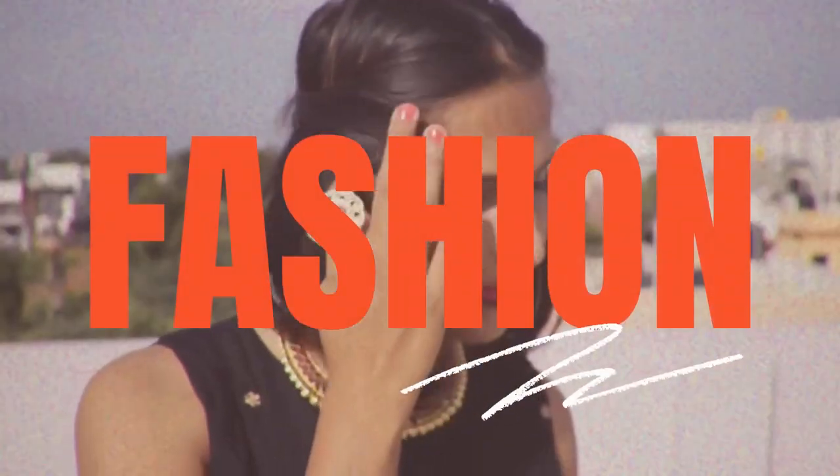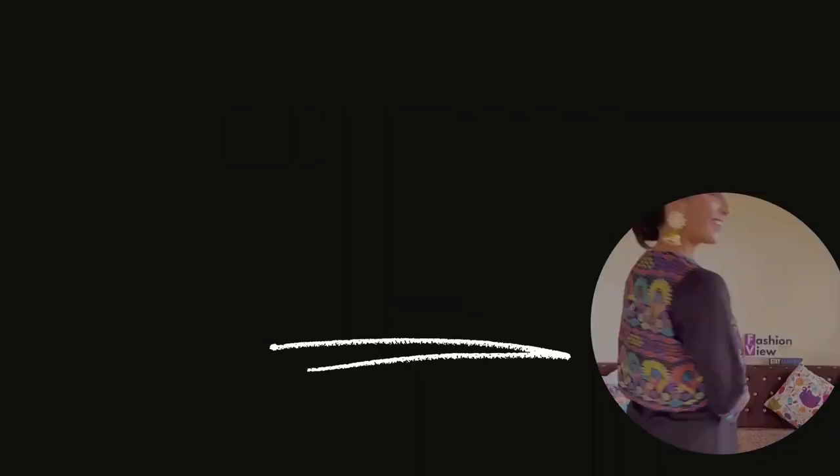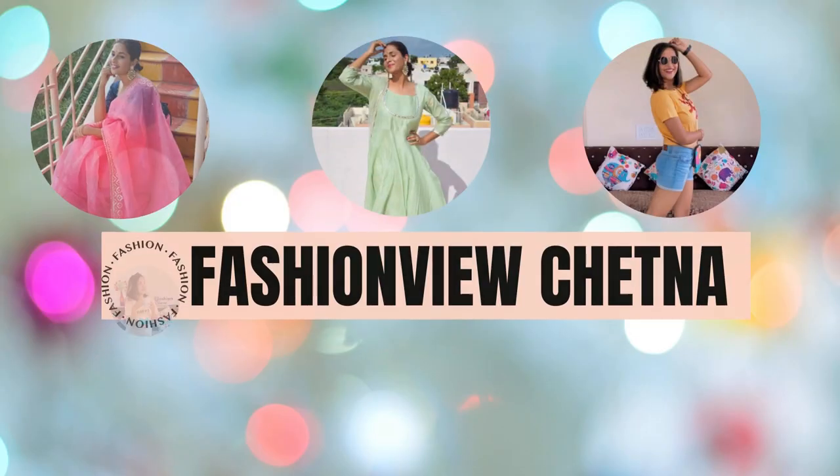So let's start the video! First, I am going to share with you this green color organza sari.